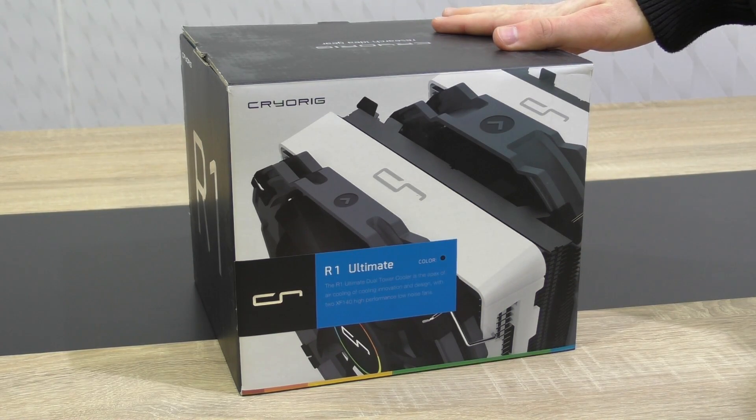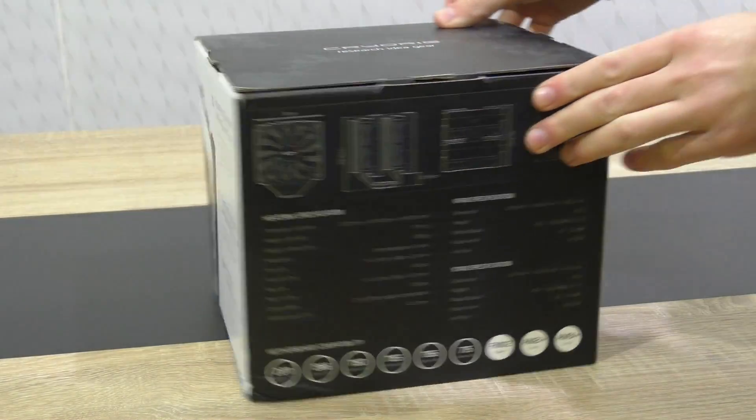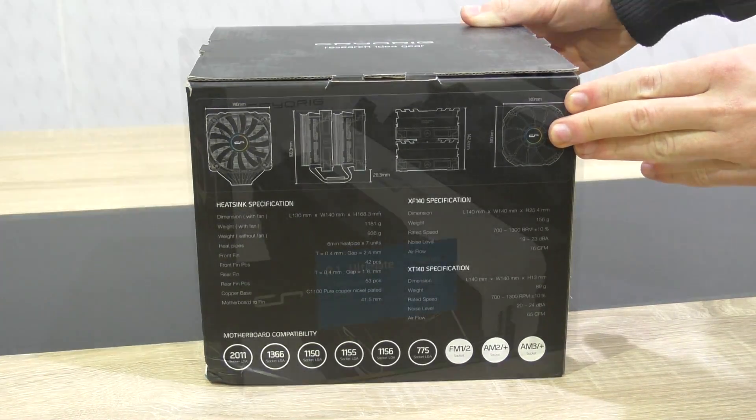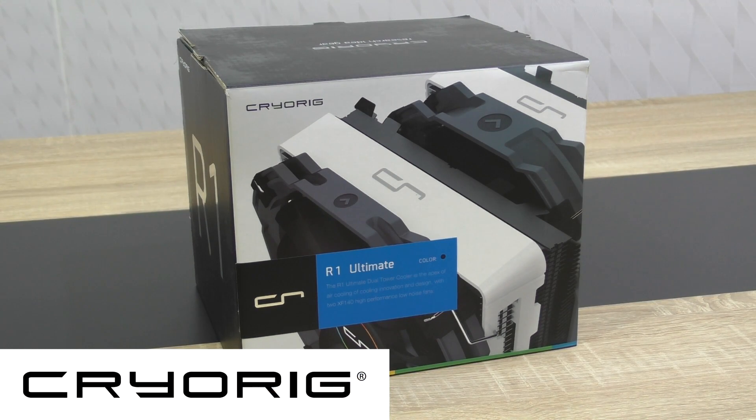This could indeed be a cooler that competes with the massive cooler monsters such as Noctua's NH-D15 and Phanteks PH-TC14PE. A big thank you to Cryorg for sending me this cooler and making this review possible.